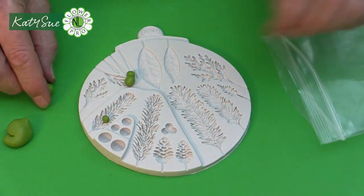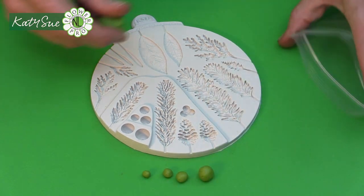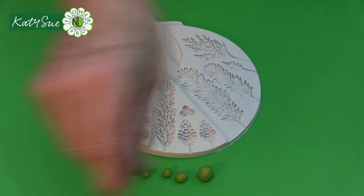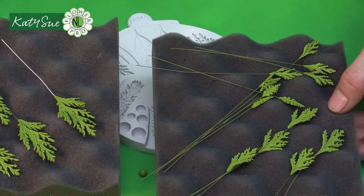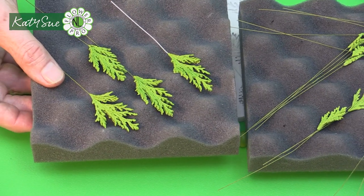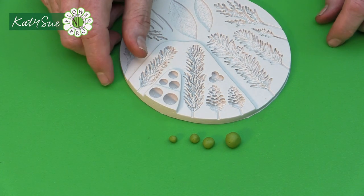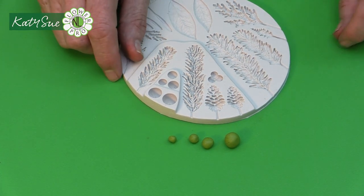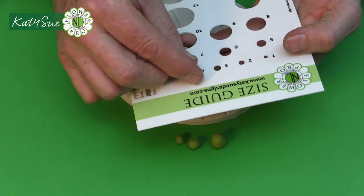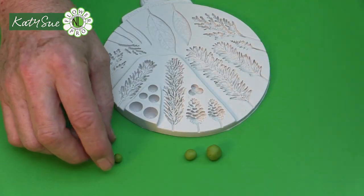We're going to measure off the paste as little peas. I'm just going to show you one of each, but you can make multiples of these. I've got four different sizes including the extra large size one. You can use these individually or in a component in a spray. We're going to measure off number four small, five small, six small, and seven small — meaning your number four, five, six, and seven will go through the hole.